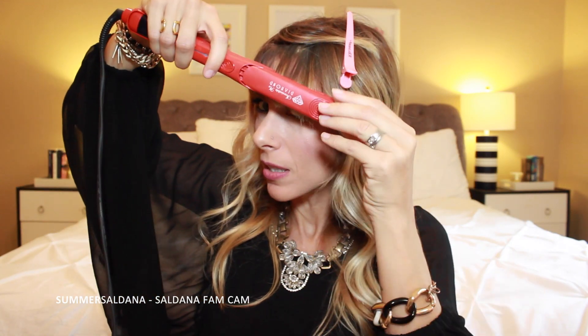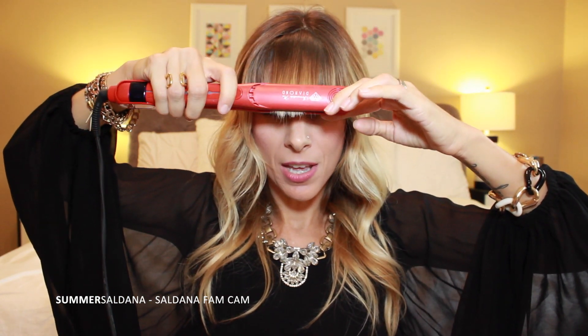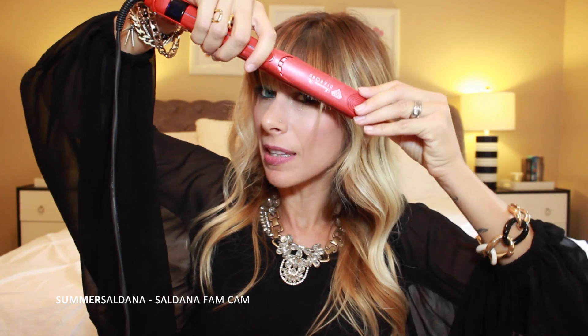Once I've flat ironed that bottom section, I take my clip out, pull down the top section, and do the exact same thing. I take my flat iron, pull it down with a tiny bit of a bend — just a tiny bit, I can't stress that enough. Same thing on this side: just a slight bend, and voilà, that's all I do to style my bangs.